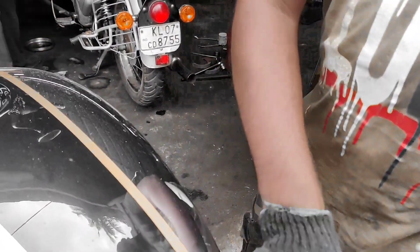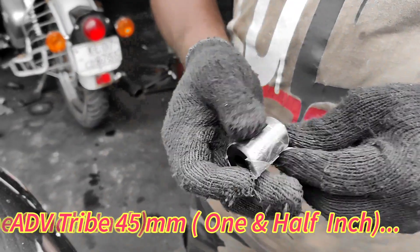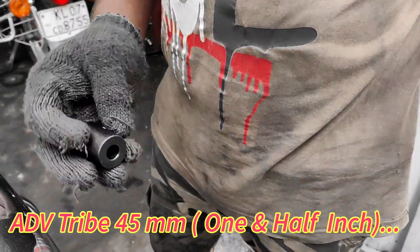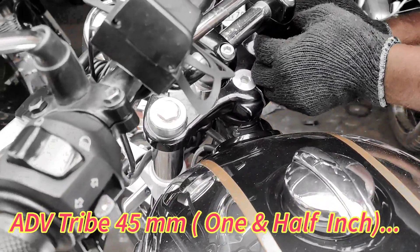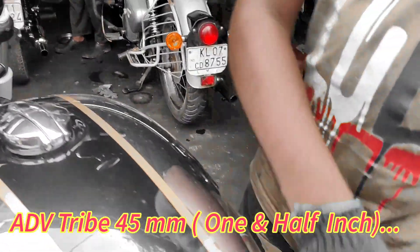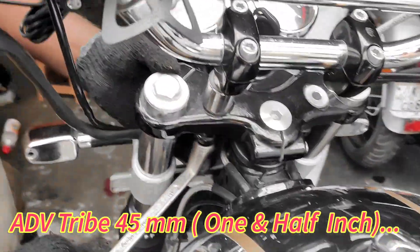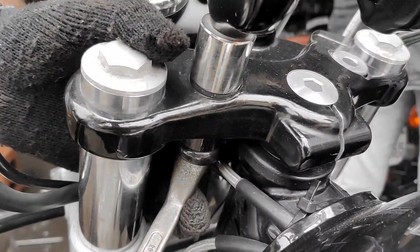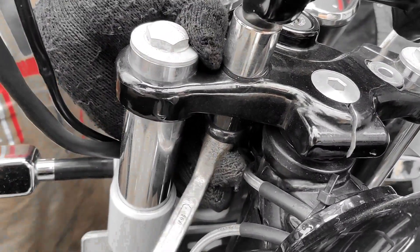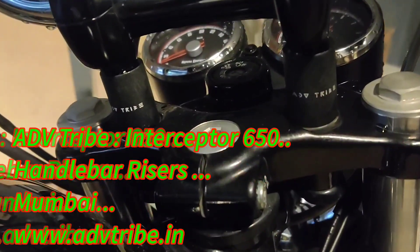I've been using it for around a year now. I'm going to change it to the new one, which as you can see from the unpacking, is known as 45mm — it's basically from a company named ADB Tribe. They're based out and make a lot of accessories for motorcycles. It's slightly bigger than the earlier one — one and a half inches. I inquired about two inches but they said the wiring has to be rerouted, so I didn't want that. You can see here they are removing one screw and then fixing it up — it's as simple as that. And now it's been changed.